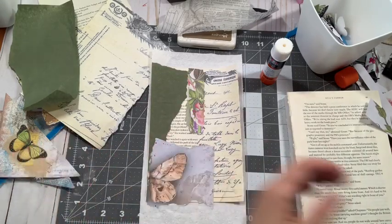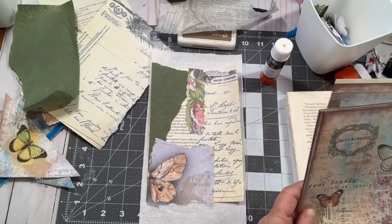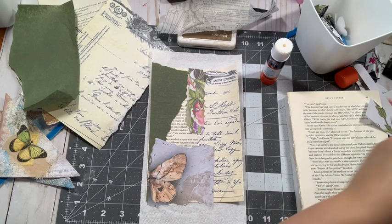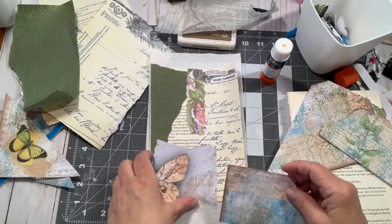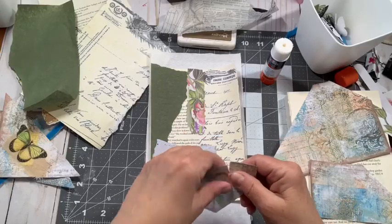So I moved my camera to the left and my cart that holds all my stuff to the right — everything was reversed before, so man, I'm struggling. But I knew I had some bits left over from making those corner pockets. So pretty, so pretty.